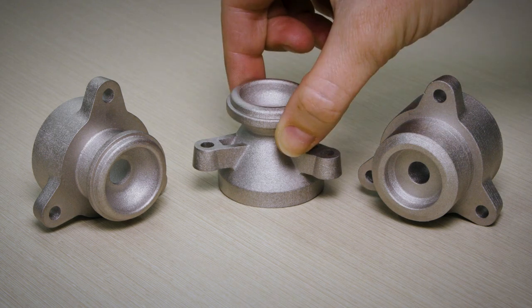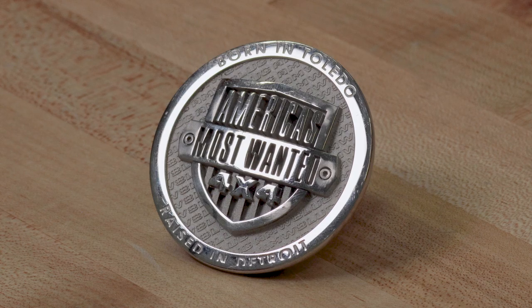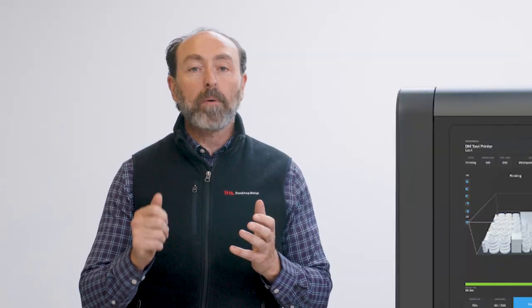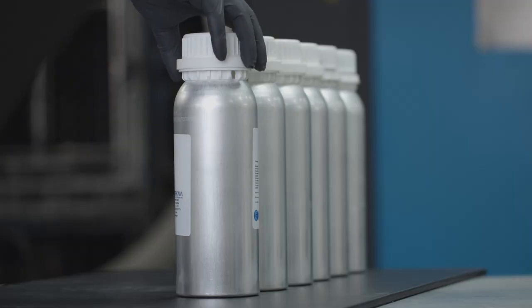Parts produced by Desktop Metal's metal binder jetting process can be machined, polished, plated, or otherwise post-processed exactly the same as metal parts produced by other traditional manufacturing processes like metal injection molding.